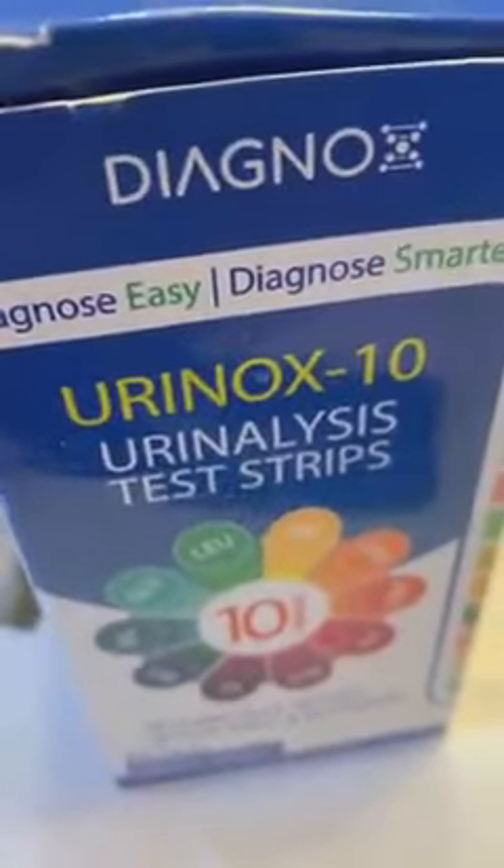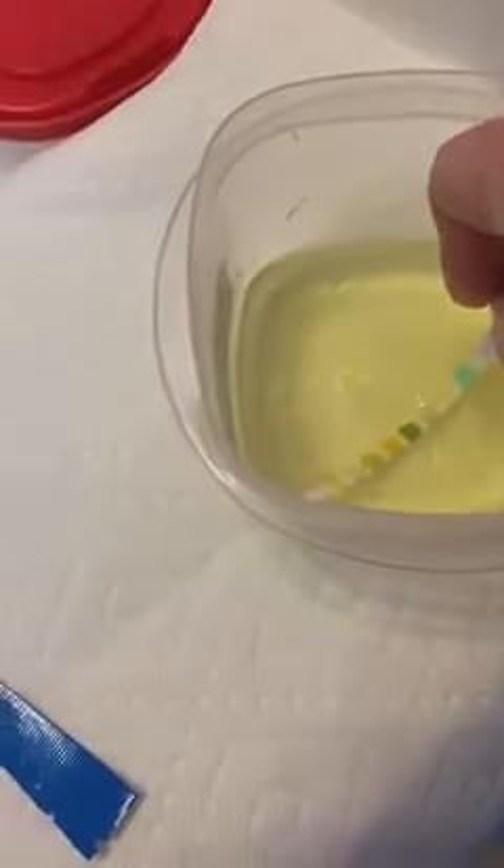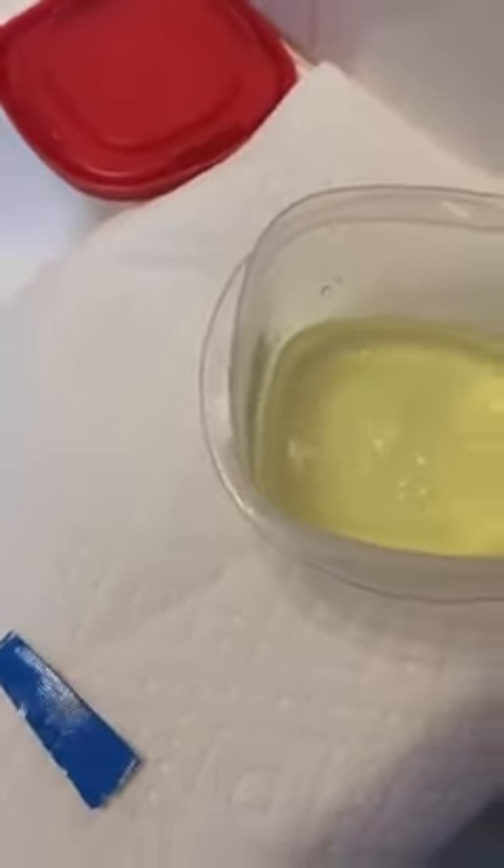These are urinalysis test strips — the kind that people use. You literally take the strip, dip it into the urine like so, bring it out, and then let it sit for two minutes, because most of the tests take between 30 seconds to two minutes to develop.